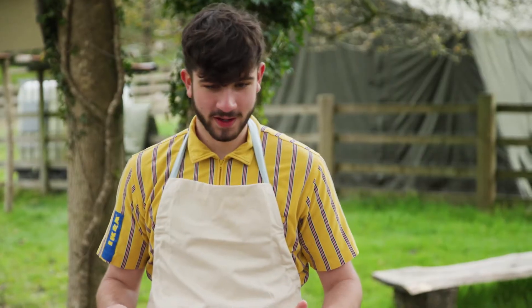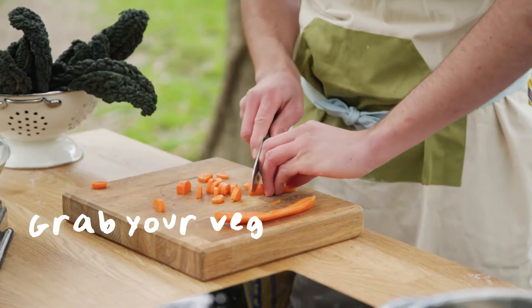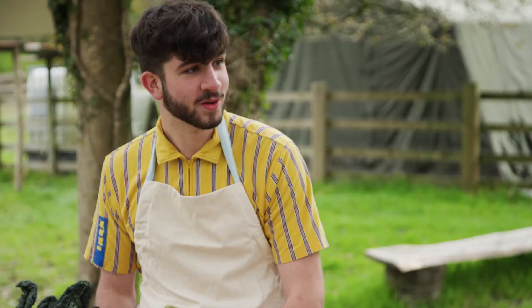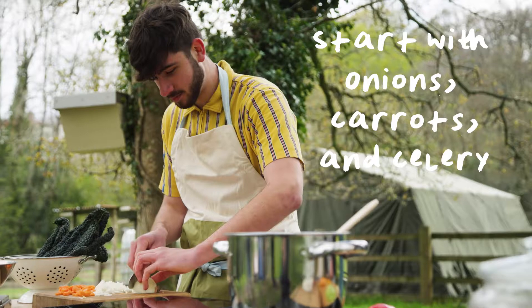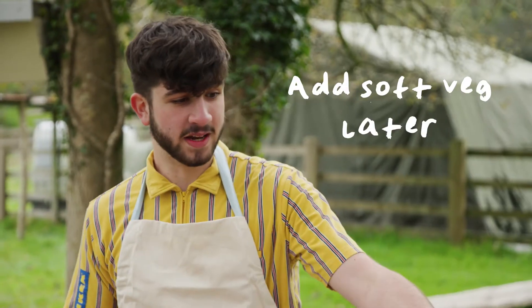We're now going to start off with the fridge soup. Grab your ingredients. I heard you're quite good at cutting up peppers — do you want to cut up the peppers for me? So you start off with your onion, carrots and celery and fry them off, soften them up a bit. Then later on you'll be adding your softer veg.